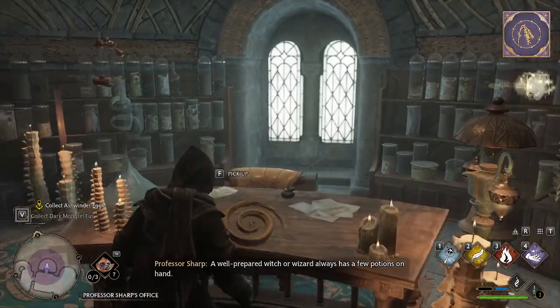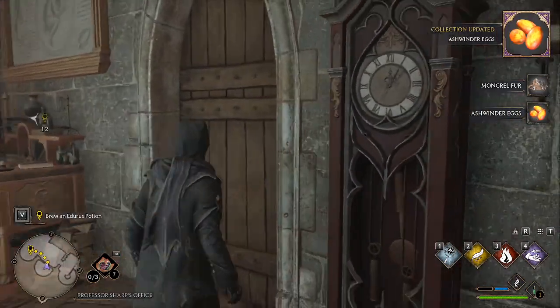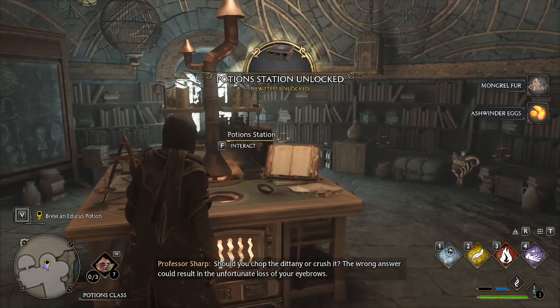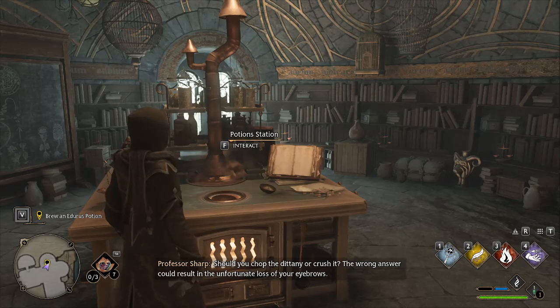A well-prepared potion station is organized. Should you chop the ingredient or crush it? The wrong answer could result in the unfortunate loss of your eyebrows.